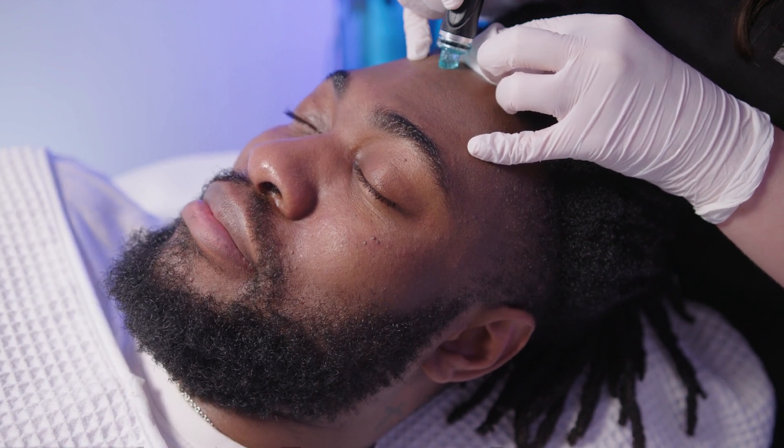If you'd like to find out more information about this facial, then please visit drmedispa.com and you can book in now.